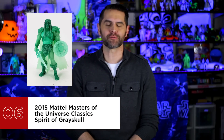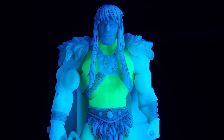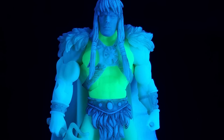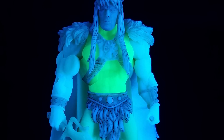Number 6 is the 2015 Mattel Masters of the Universe Classics Spirit of Greyskull. Powers and character combined, a full body glow, glow-in-the-dark accessories — Mattel just grabs onto that glow-in-the-dark gimmick with both hands and does not let go. An already impressive figure, an important license, a ghostly spirit character. All that's missing is a glow-in-the-dark everything-else Masters of the Universe.